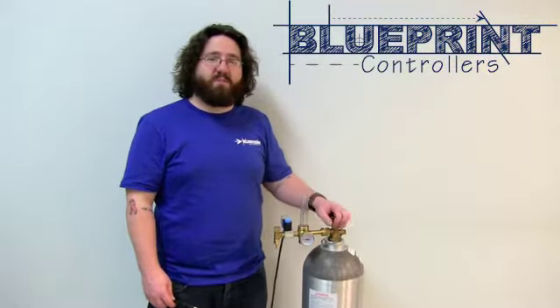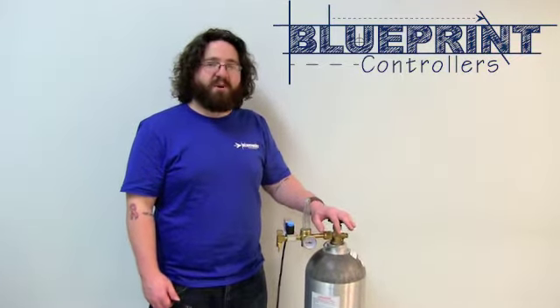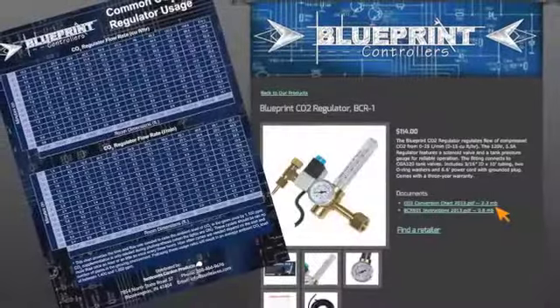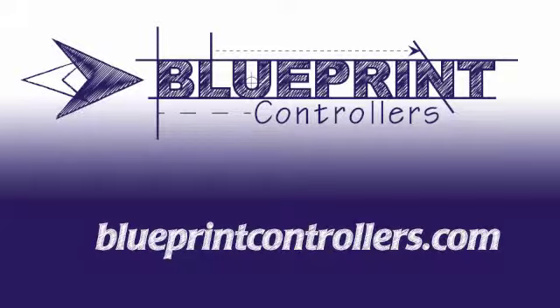Check out the rest of our products at blueprintcontrollers.com. Blueprint provides a usage chart on our website, blueprintcontrollers.com.